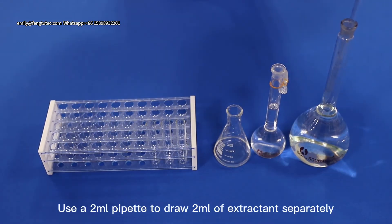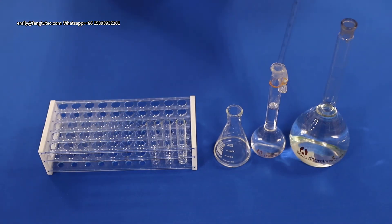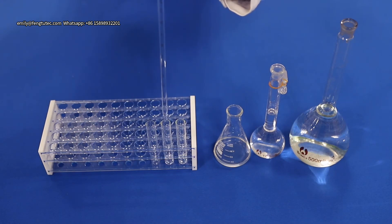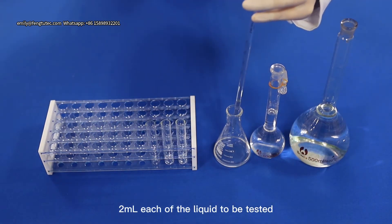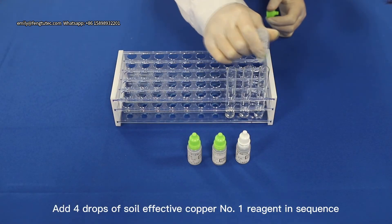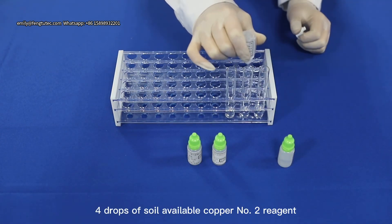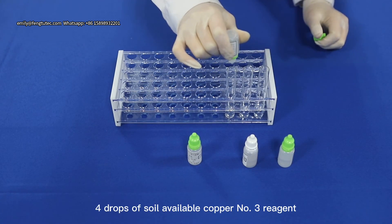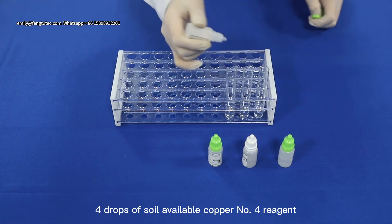Use a 2ml pipette to draw 2ml of extractant as blank solution, 2ml of standard solution, and 2ml of the liquid to be tested. Place each in 3 small reaction flasks. Add in sequence: 4 drops of Soy Leaf Active Copper reagent number 1, 4 drops of number 2 reagent, 4 drops of number 3 reagent, and 4 drops of number 4 reagent.